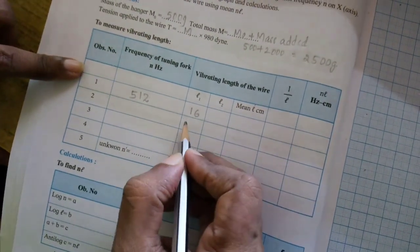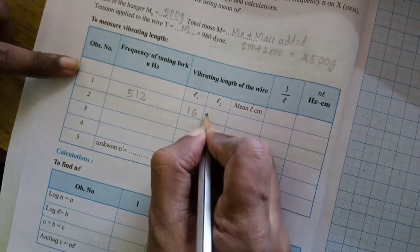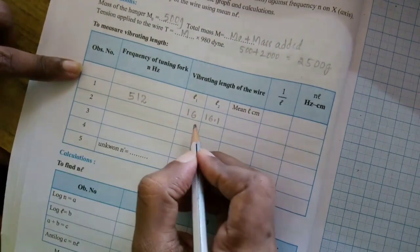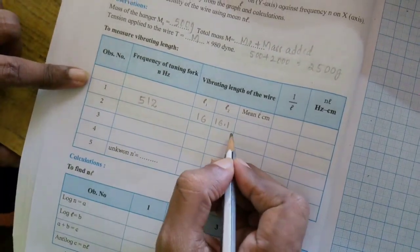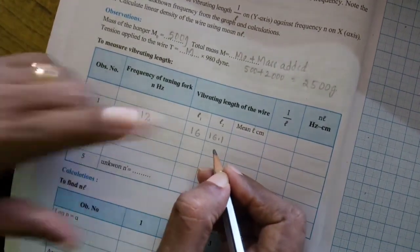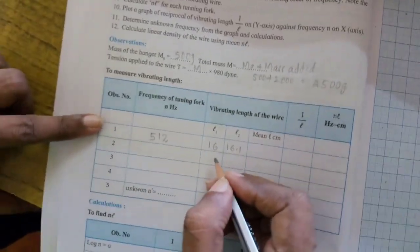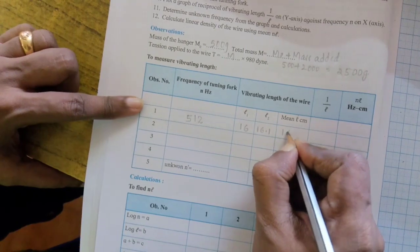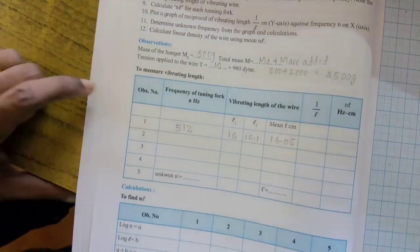The first reading we got is 16 cm and the second reading is 16.1 cm. The mean of 16 and 16.1: add them and divide by 2 since there are two readings. So 16 plus 16.1 divided by 2 gives 16.05 cm. That is the first reading.